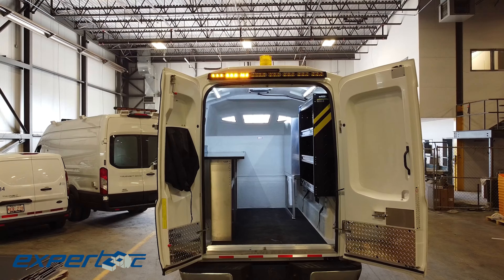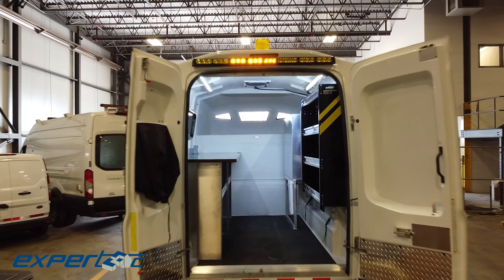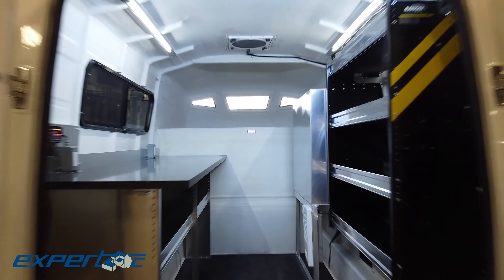Inside, you'll find ample storage space and organizational features that allow you to keep your tools and equipment in order, and easily accessible.